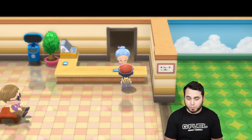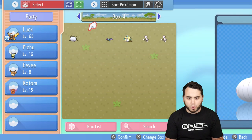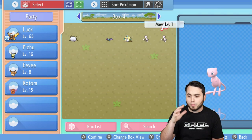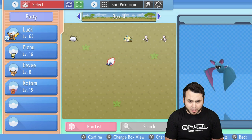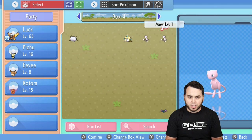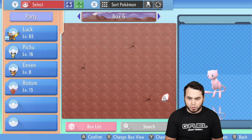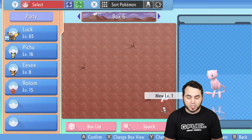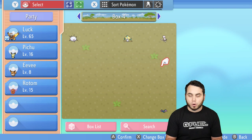If you're worried, you can save before you do any of this. You're going to go into your Pokémon box and take a look at the Pokémon you have. You're going to set two Pokémon up in two different boxes. I'm going to start by setting up this Zubat in the bottom right-hand corner — just use the bottom right-hand corner to make things easy. I already cloned my Mew, and then I'm going to throw a Mew over here in this bottom right-hand corner.